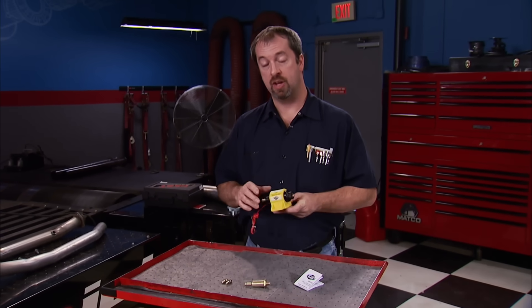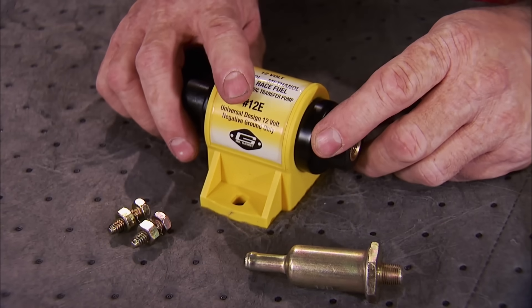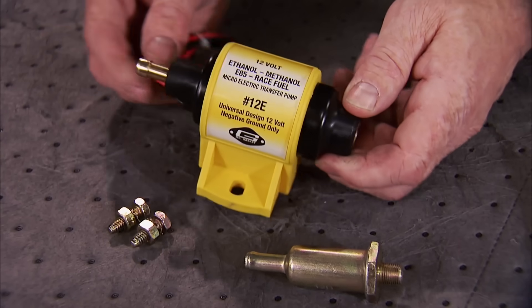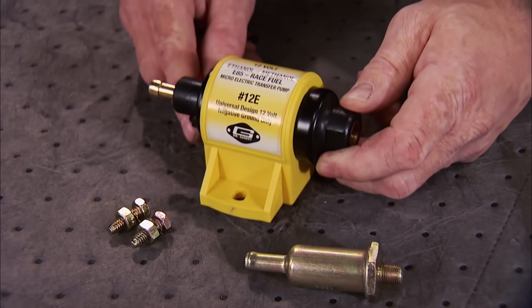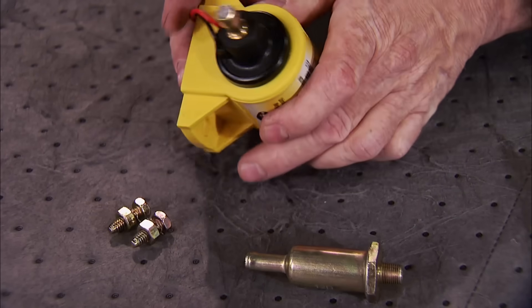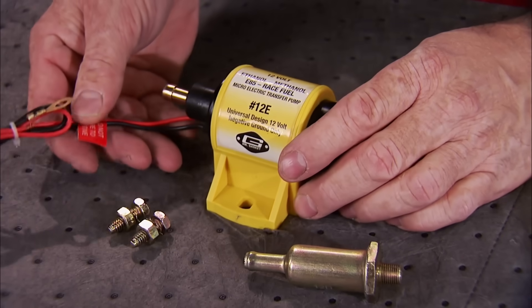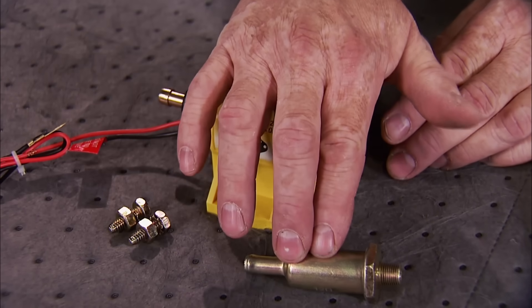Whether you run race gas, ethanol, or methanol, Mr. Gasket's Gravity Feed Micro-Electric fuel pump will work for you. It features state-of-the-art electronics with no diaphragms or mechanical parts to wear out. It's internally regulated between 4 and 7 psi and delivers 35 gallons per hour of flow with a simple two-wire 12-volt hookup. It comes with mounting hardware, a 100-micron filter, and easy-to-follow instructions — all for around 50 bucks.